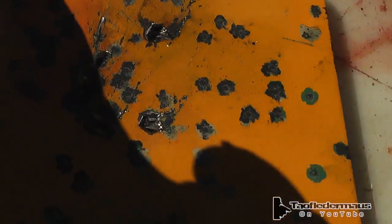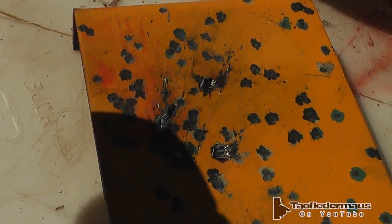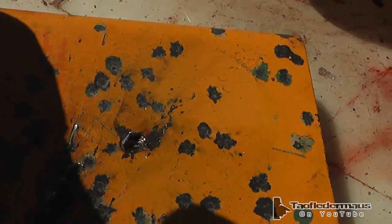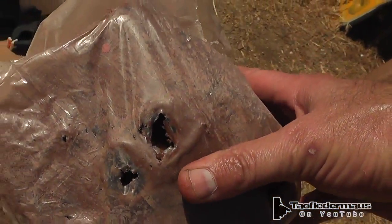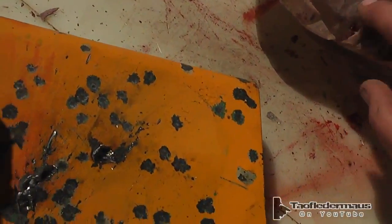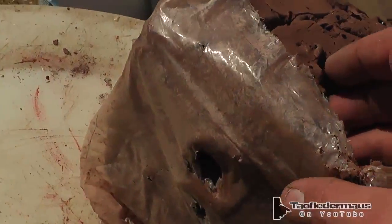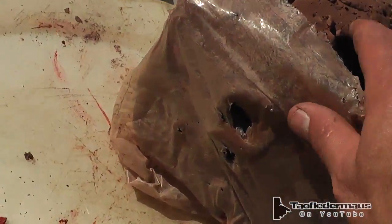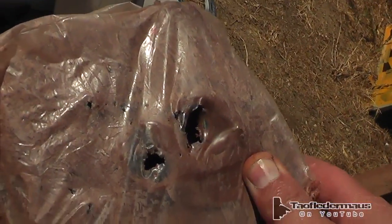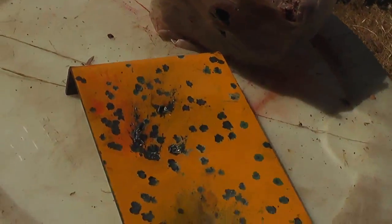Those are kind of scary, stupid ones. I don't think I'd want to do those anymore — just because they were kind of crazy. The debris deflected off into this clay block here just to catch any fragmentation. Even the pieces bouncing off blew holes through the clay block. Yeah, that's nasty stuff there.